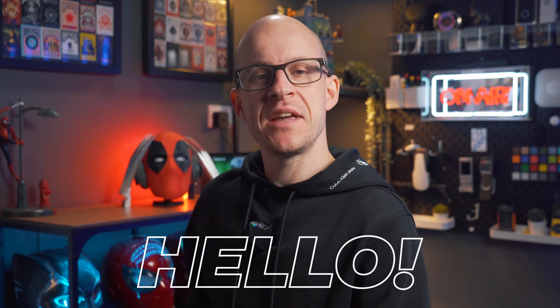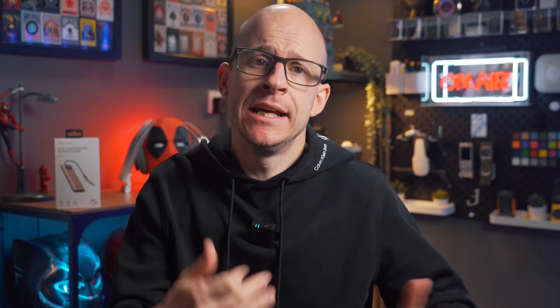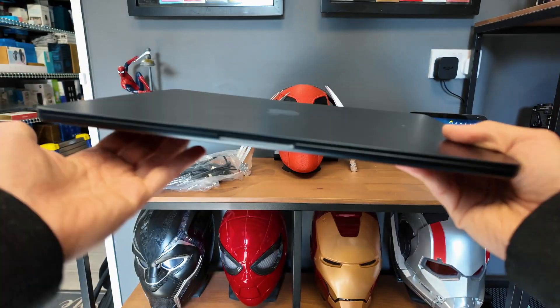Hello and welcome back, or if you're new here, then just hi. If you're like me and use a laptop regularly, you may be frustrated with the lack of ports on most modern laptops. In steps this,